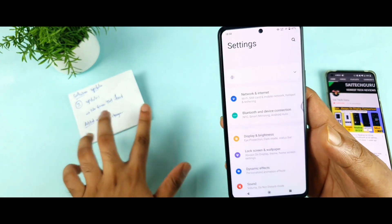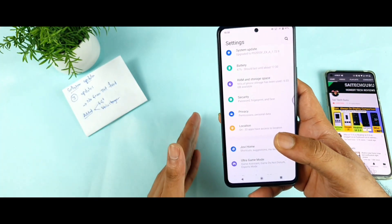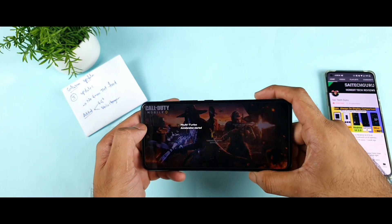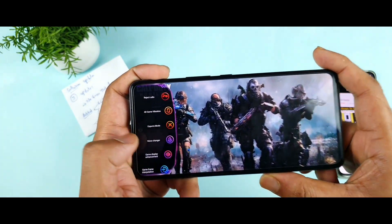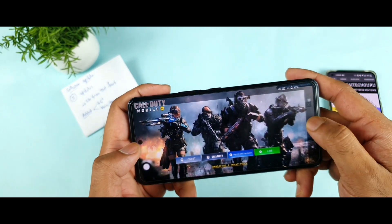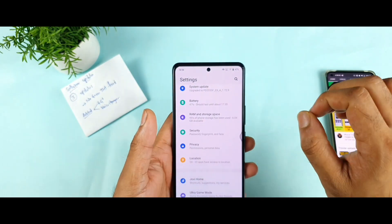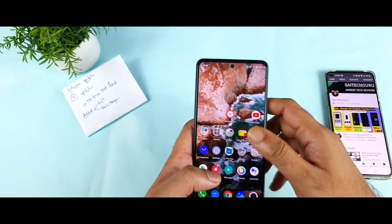Regarding software updates: I received a total of 3 software updates from day 1 to day 42. The biggest additions were 4G Plus support and the voice changer feature — before the recent update I did not have the voice changer option in games like Call of Duty, but it appeared after the update. So 4G Plus and voice changer are two things that got fixed. However, the green tint problem is still not fixed even now.